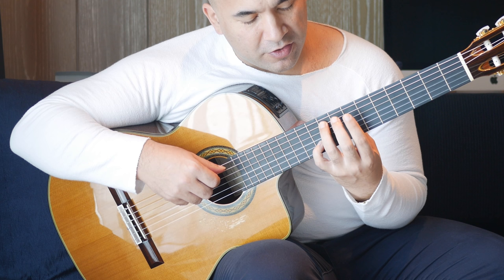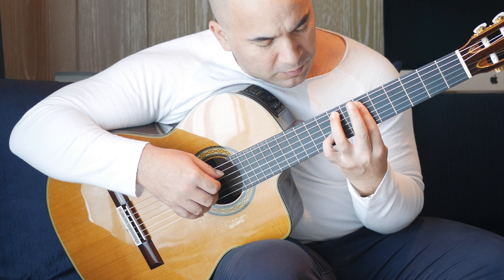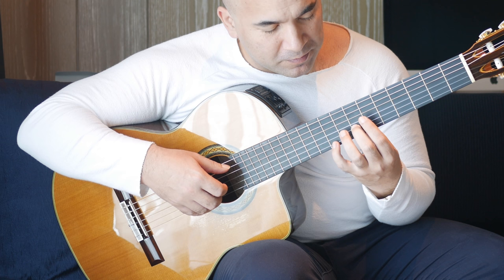After that, we have the ninth fret on the A string and seventh fret on the first string together, then back to that tenth fret on the B string. The second part is like this. Let's try that from the beginning.